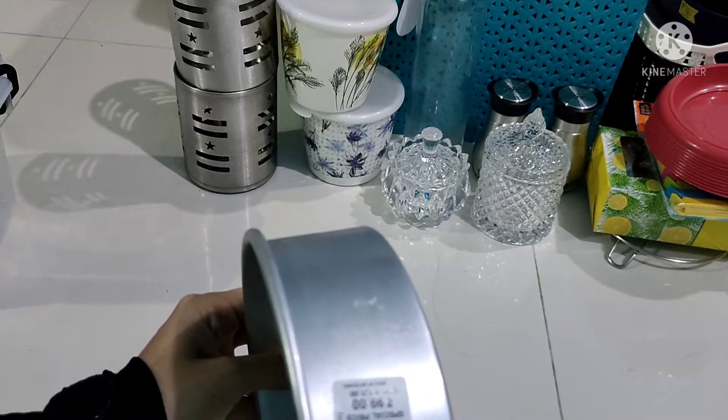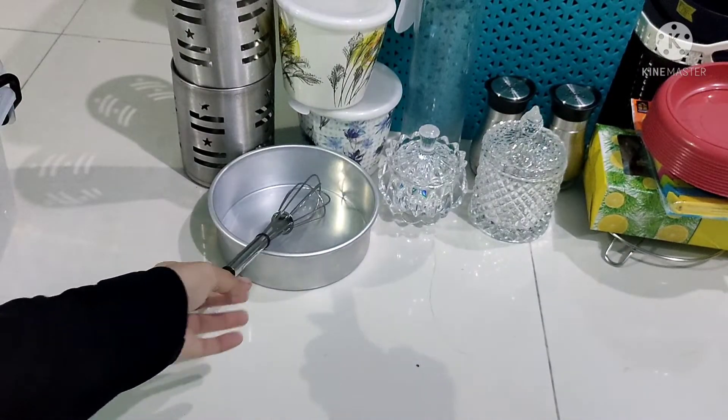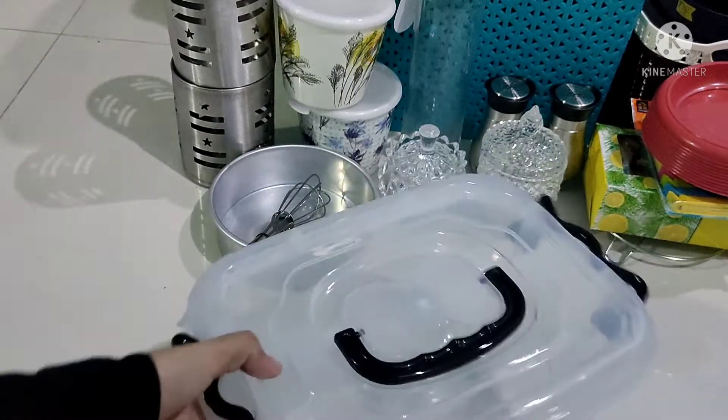Then we have a cake pan. This rate is 99 rupees. Then we have an egg beater. This is a storage box.